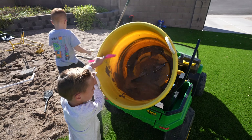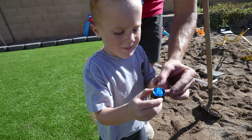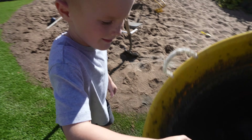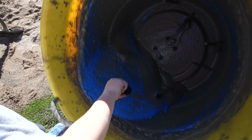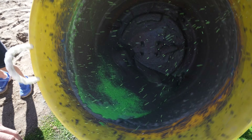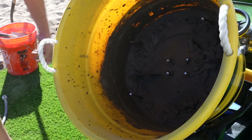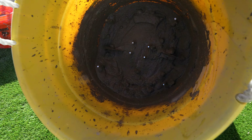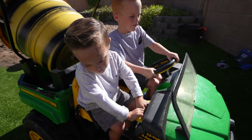The concrete's almost ready. Let's add a little color to the concrete first — some blue, and then some green. We want the concrete to be thick like peanut butter. That looks pretty good — let's haul this concrete to the job site.